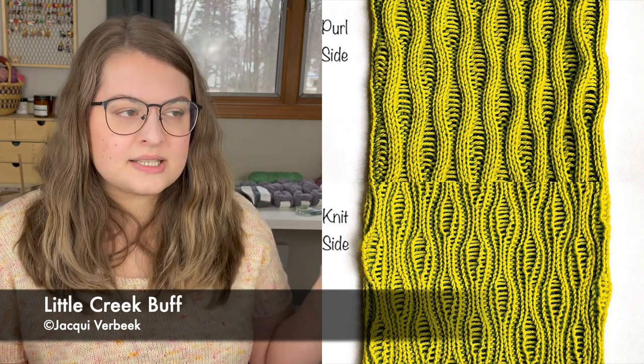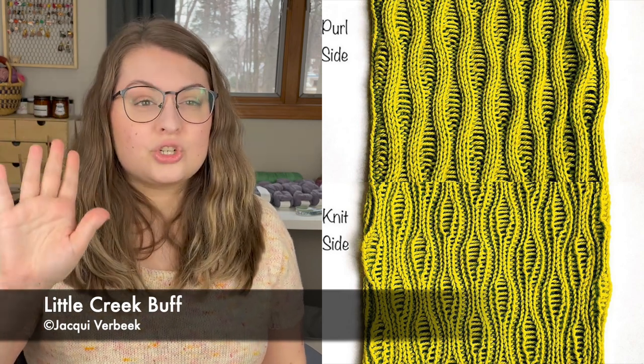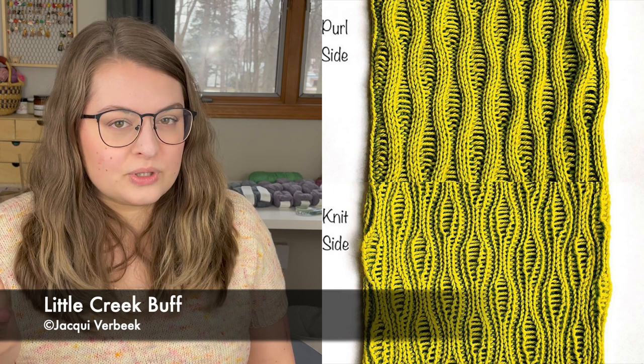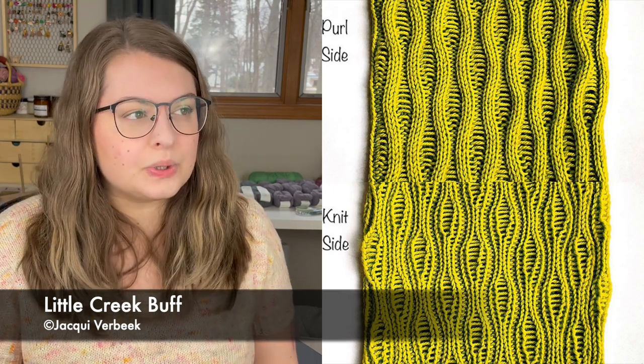It has a really cool wavy-looking pattern. Looking through the photos, it showed how both the right and wrong side of the knitting look really unique, so it's kind of reversible. The wavy pattern is simple and easily memorizable — it doesn't look like it has a terribly long stitch repeat, you can read your knitting, and it would knit up quite quickly in DK weight yarn.